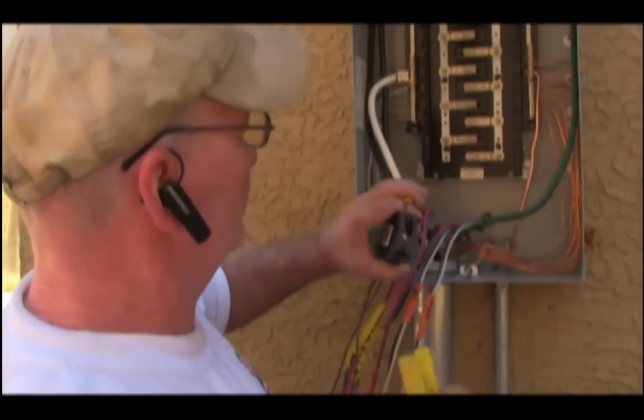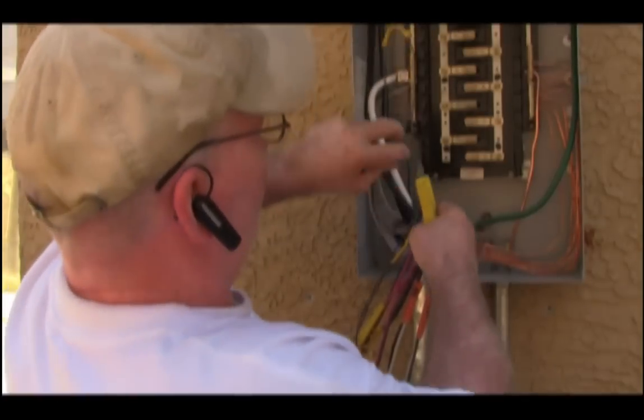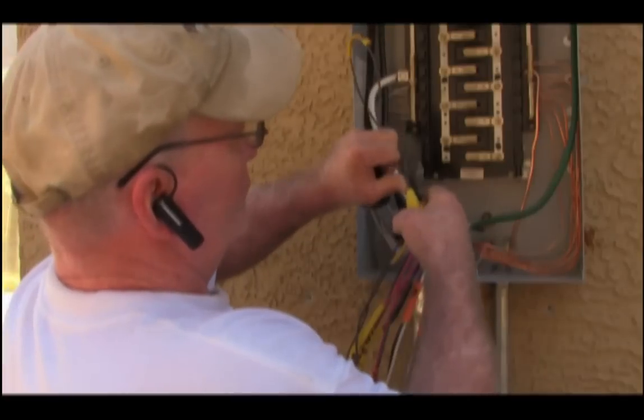Take the wire and leave extra. Measure it out — that's where your breaker is going to go. Cut that off and strip it.